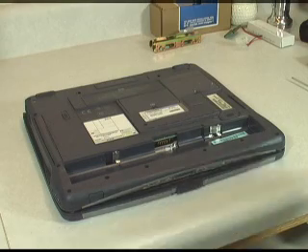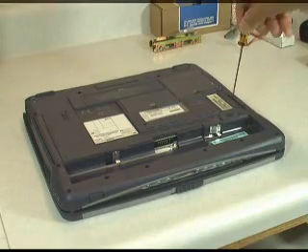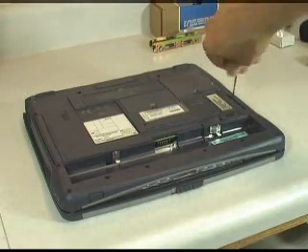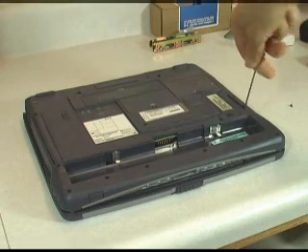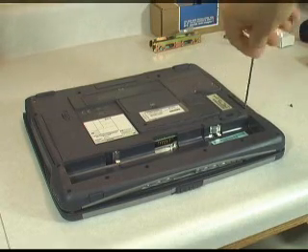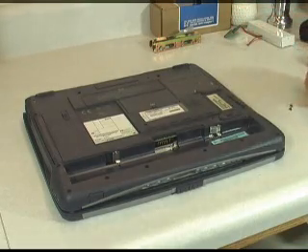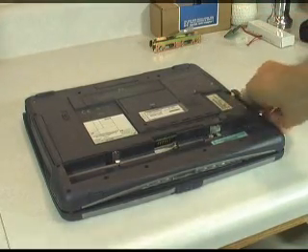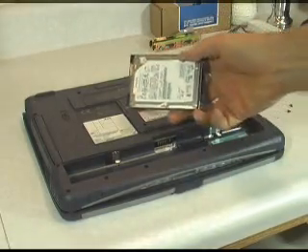The hard drive on this model is over here on the right. There are two screws that we take out to get access to that. Then we just apply a little bit of pressure and slide it out. And here is our drive.